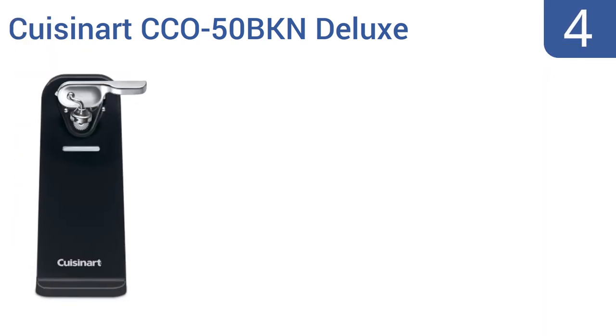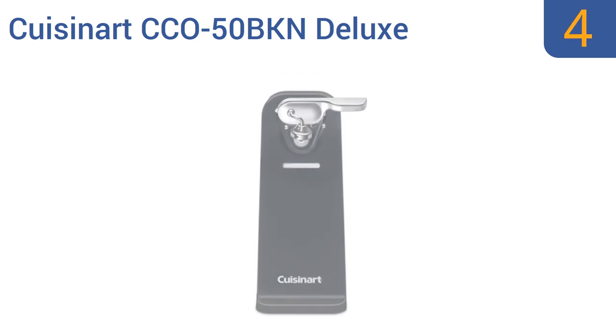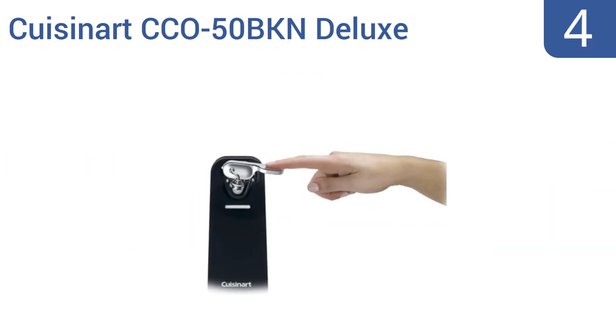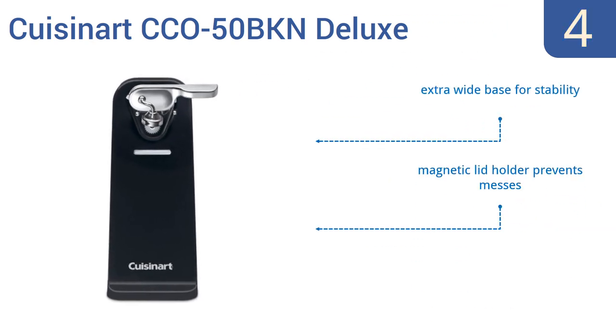At number 4, for a low-priced, high-quality electric can opener, look no further than the Cuisinart CCO50 BKN Deluxe. It's a simple yet reliable little workhorse that will be a welcome addition in any home. It features an extra-wide base for stability, a magnetic lid holder that prevents messes, and a single-touch operation.